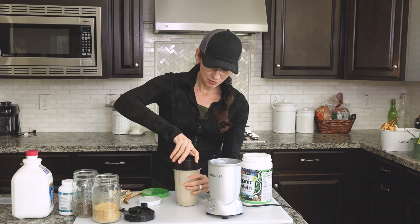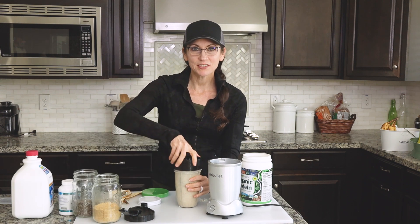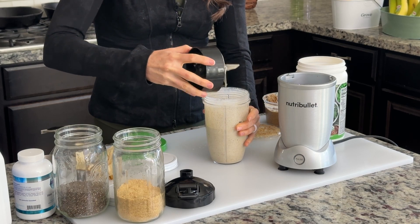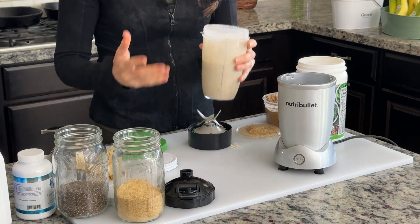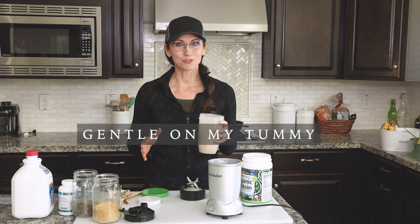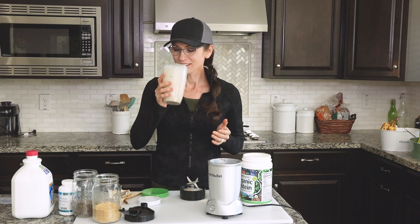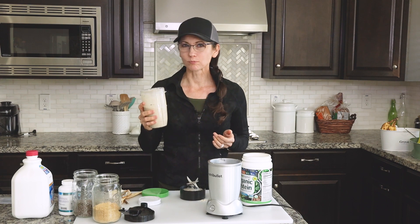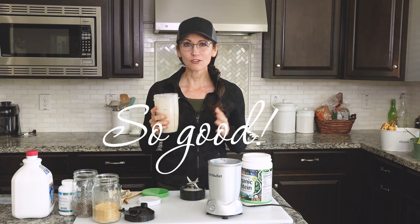Once it's blended, everything is incorporated — the chia seeds, the vitamin, the almond butter, everything. It is so good. It's naturally sweetened and it's just a great way to start the day. It's gentle on my stomach and just super satisfying.